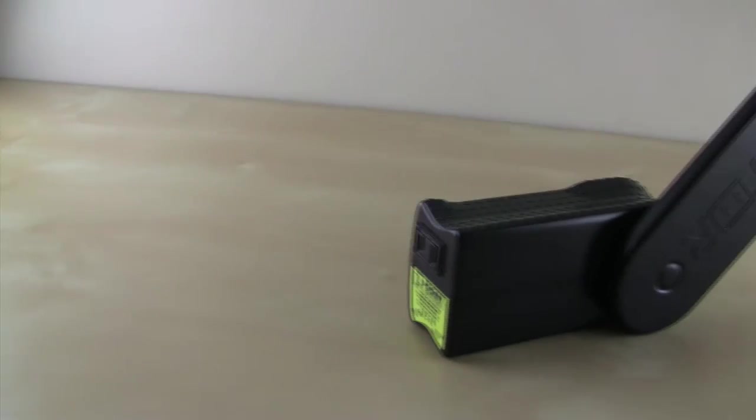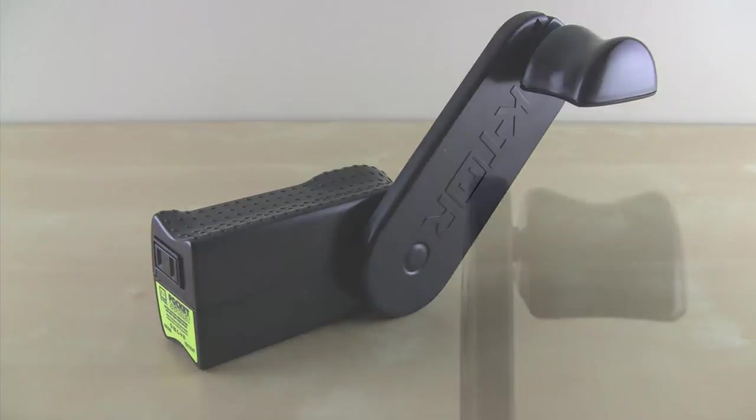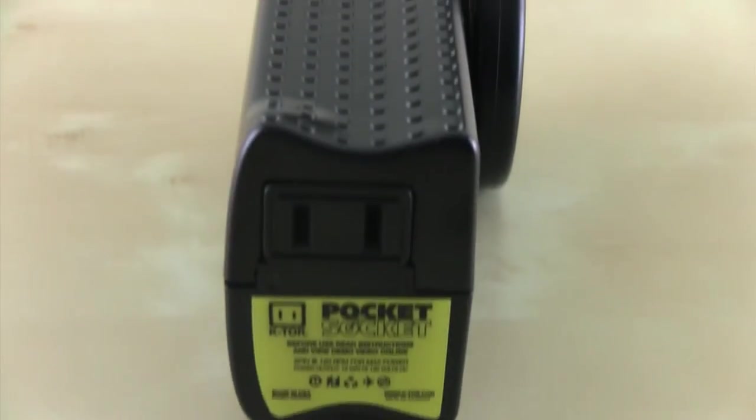Hey what's up guys, Adam here, and today I have a review of the Ktor Pocket Socket 2. The Pocket Socket is an emergency hand crank power outlet. Before I get into too much about how it works and what it does, let's take a look around the device.